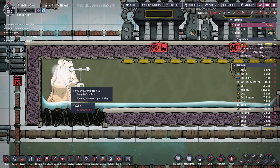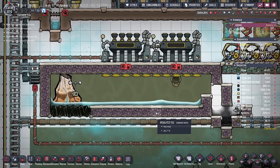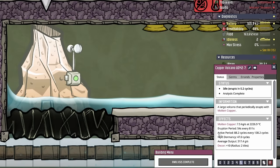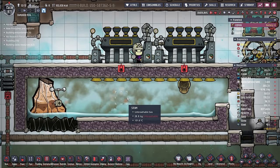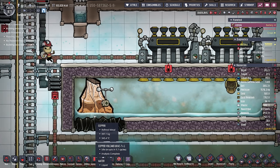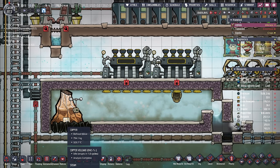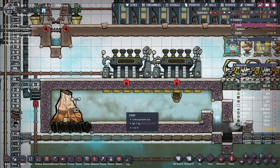It'll probably take a couple of eruptions for the water in here to get hot enough. Notice the copper is already down to about 80 degrees, and it was originally erupting at 2,200. Our water is up to about 63. After its second eruption, we have a little bit of steam, but the majority of the water is still sitting around 74 degrees, and the heat is once again being drained out of the copper. After three eruptions, all the water has been vaporized, and now our copper is losing temps much more slowly because it is sitting in a gas instead of a liquid.